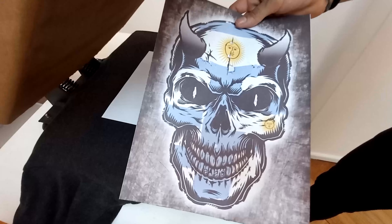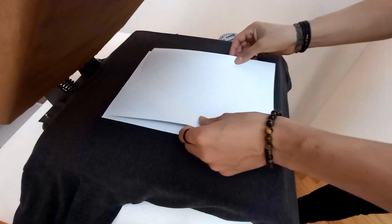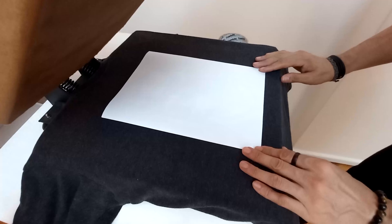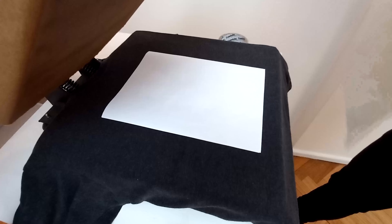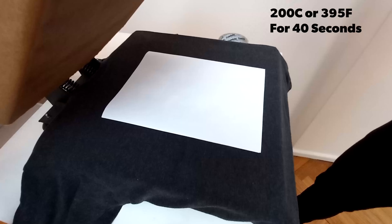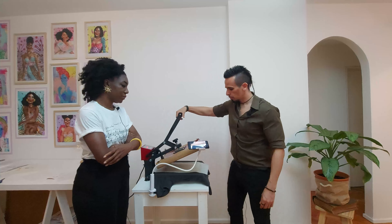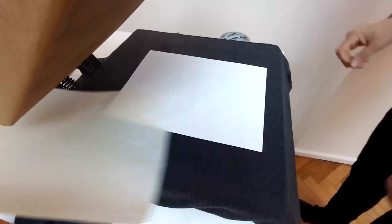Here we have the sheet of Easy Subli. We bought three sheets but they didn't come in a box, so we trust that these are Easy Subli based on what they advertised on Mercado Libre. It basically came loose. It feels different than the one we used before — it feels lighter, nicer actually.